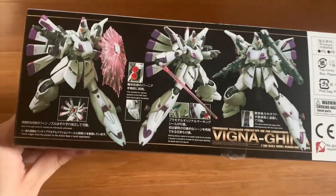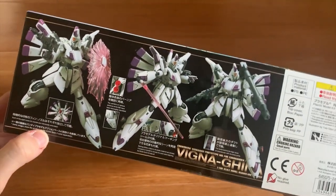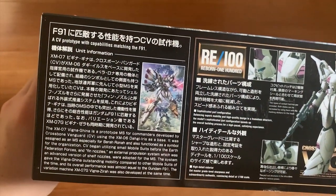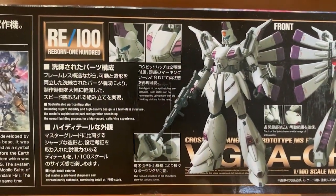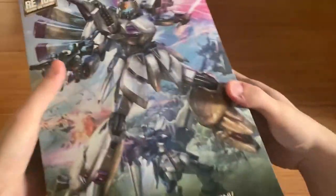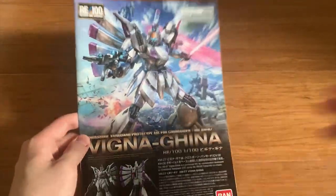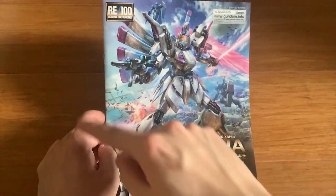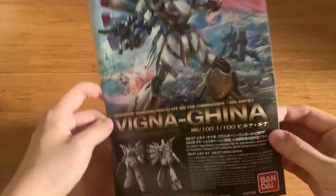Let's look at the sides of the box. We can see some action poses — all eight thrusters at the back are movable. On the other side we can see the unit information and some details. Let's unbox it first. Now let's take a look at the instruction manual. I gotta say the instruction manual is looking really nice. I especially like this kind of artwork — it's really realistic and I actually like it.